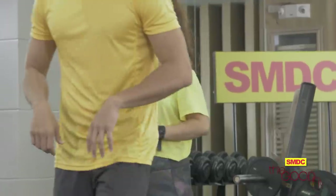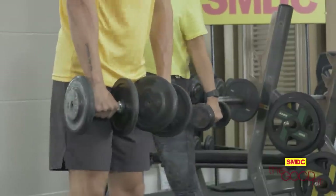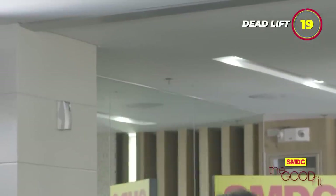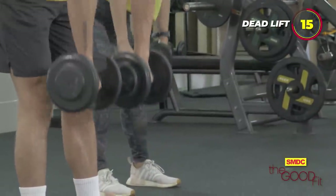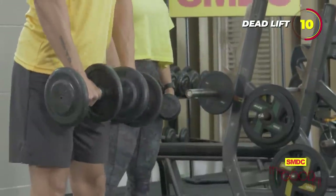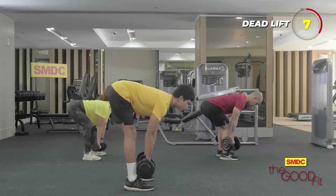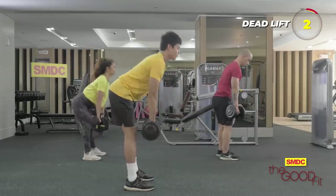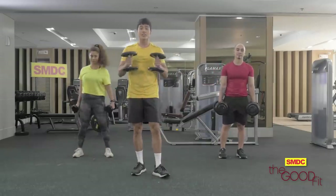So next, we get two pairs of dumbbells again, then we go to the side. Remember to always squeeze your core and keep a straight back. Last one. Alright, we're done with the deadlift.